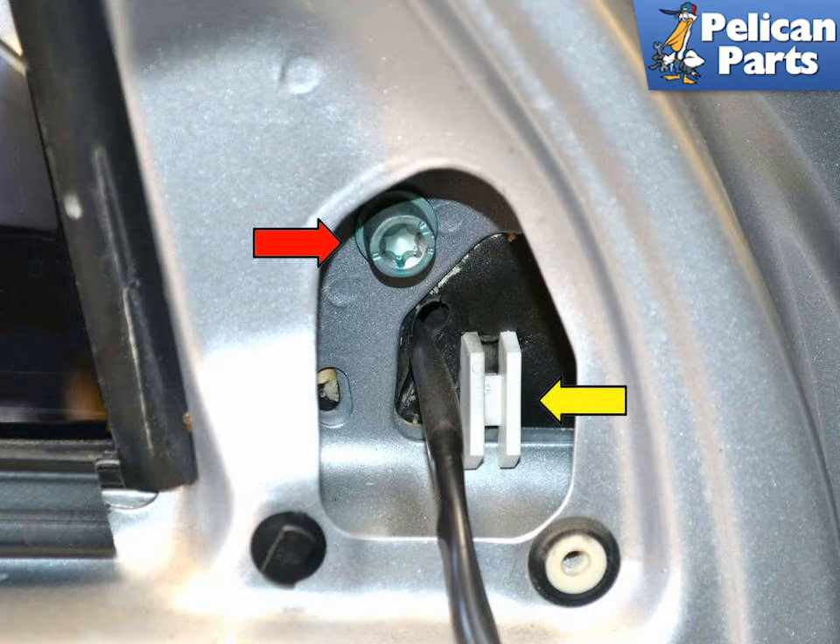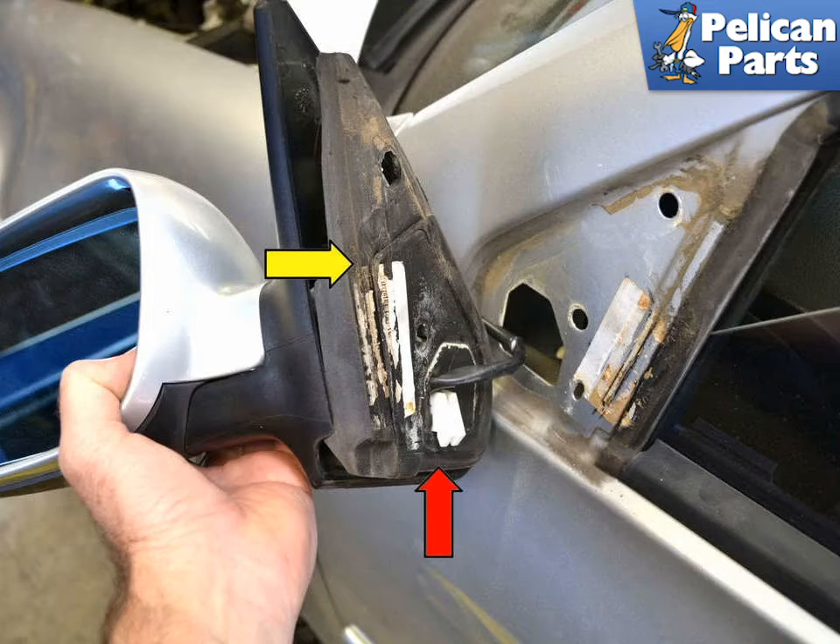The housing will still hang on the door by the white clip, yellow arrow, that it hangs on. Lift the mirror up off the hook, red arrow, and pull the housing and foam gasket, yellow arrow, away from the door. Note that all the work going forward was done with the mirror and housing off the car, but can just as easily be done with the housing on the car.